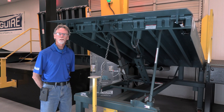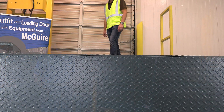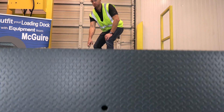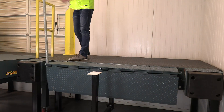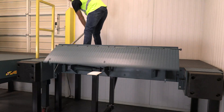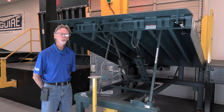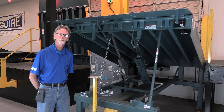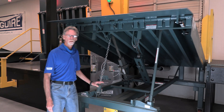Hello everybody, I'd like to welcome you to the McGuire Tech video training session. Today we're going to cover the McGuire mechanical pit style leveler as well as a mechanical EOD leveler. We're going to be going through the installation process, some installation do's and don'ts, as well as some adjustments and maintenance issues.